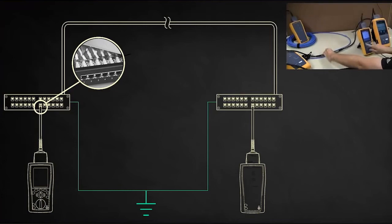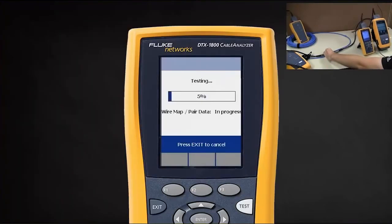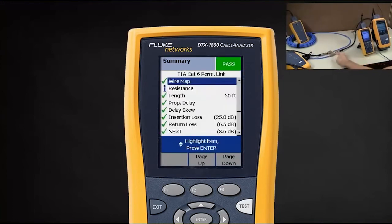So let's join the two together. Now let's see what happens when I run my test again. Interesting — it's not finding the open shield, because although it's open here, I have continuity from here to here.